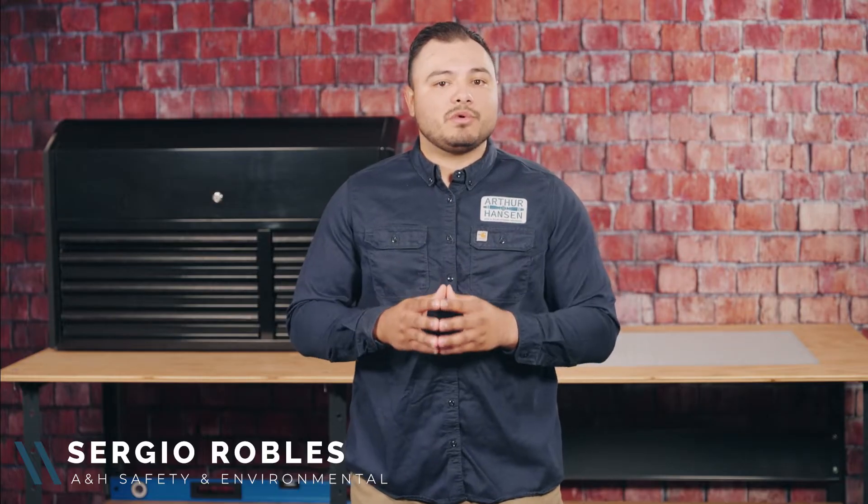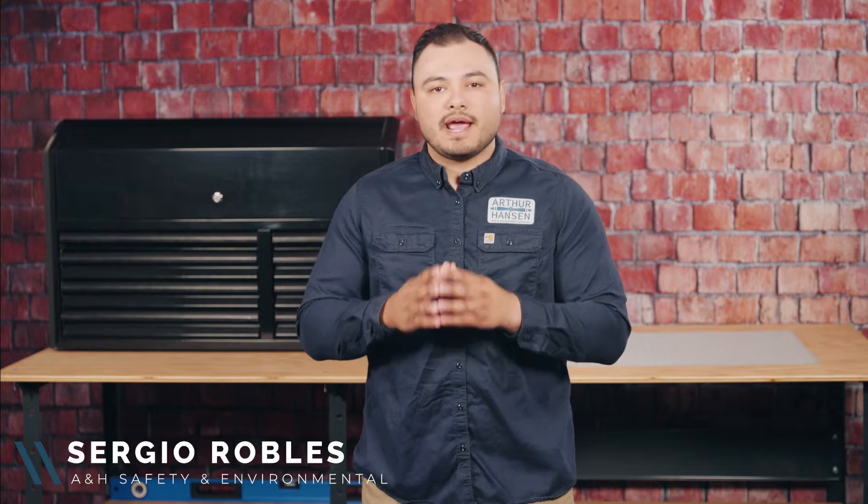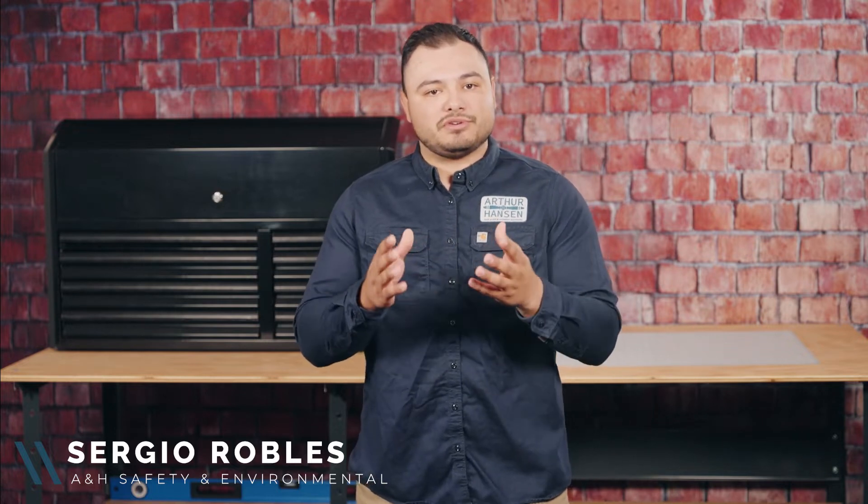Hi, I'm Sergio with ANA Safety, and in this video we'll be going over what happens when a piece of equipment contacts an overhead power line, and the procedures to be followed if this happens on your site.